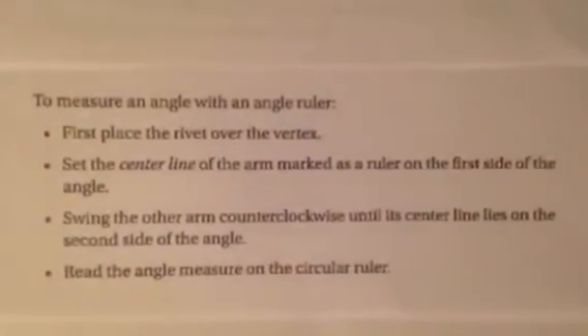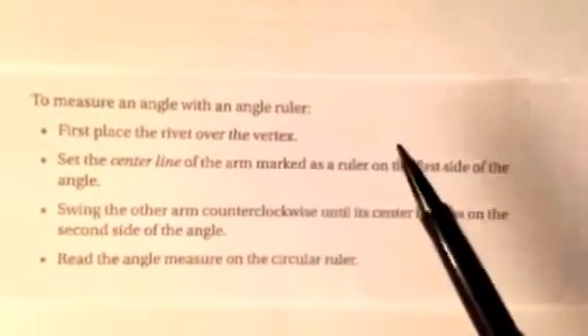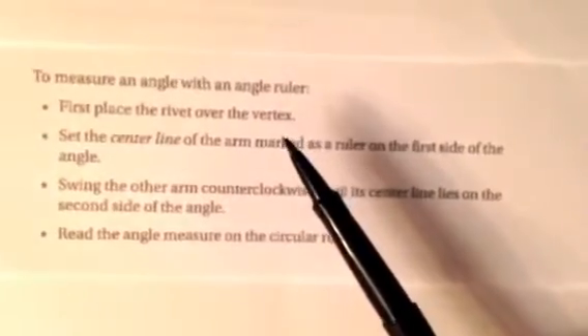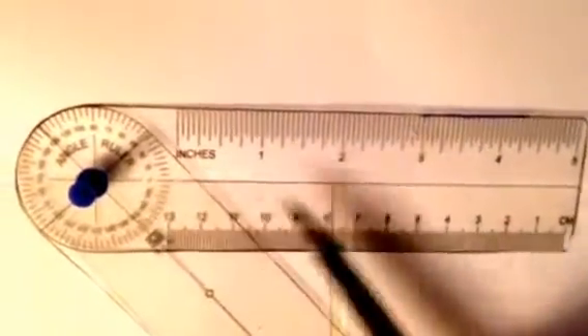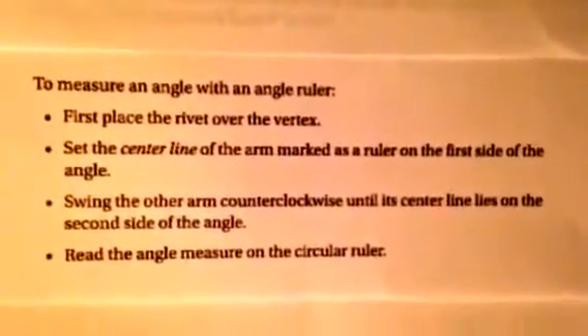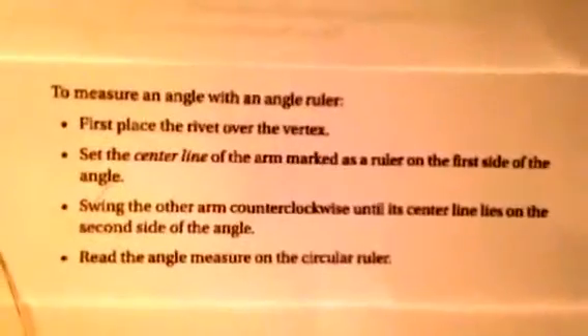Here are a few tips on how to measure with an angle ruler. First, place the rivet — or tack — over the vertex of the angle. Second, set the center line of the arm marked as a ruler on the first side of the angle. Third, swing the other arm counterclockwise until its center line lies on the second side of the angle. Finally, read the angle measure on the circle ruler — that's where you'll see the degree measurement.